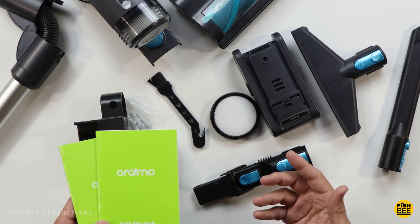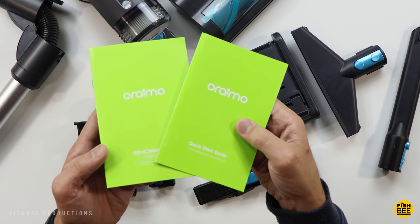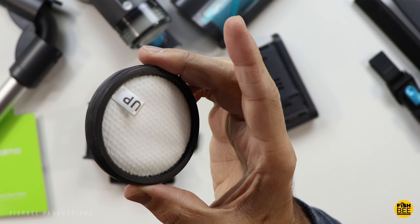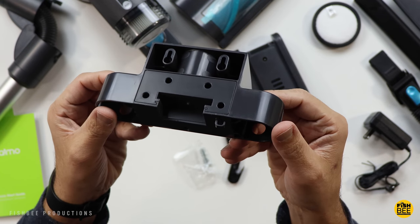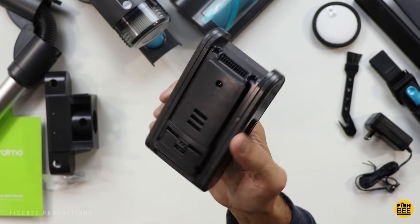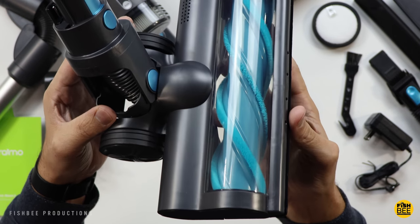Once you get everything out of the plastic, inside the box you've got a quick start guide, user manual, three different attachments, a double-sided filter, power adapter, wall mount with screws included, and a 2500 milliamp-hour battery rated at 64.75 watt hours.